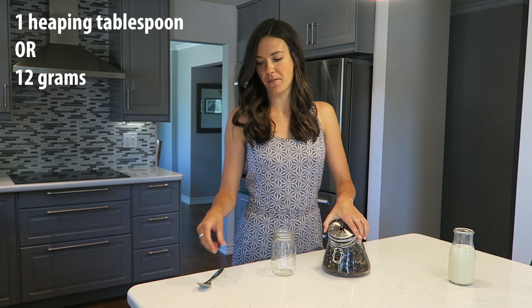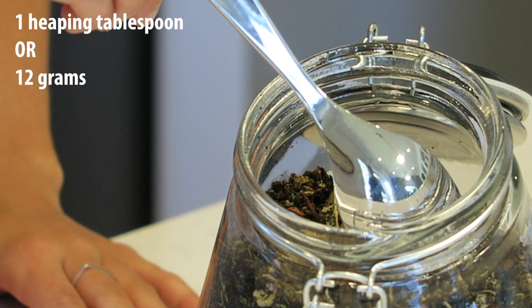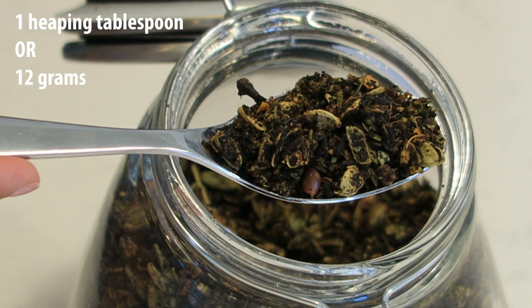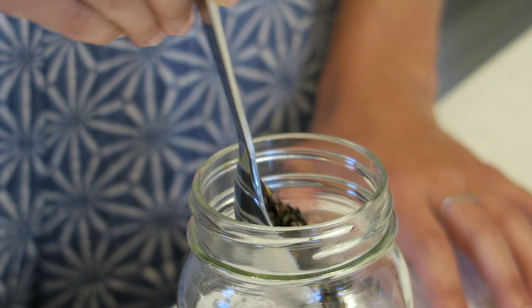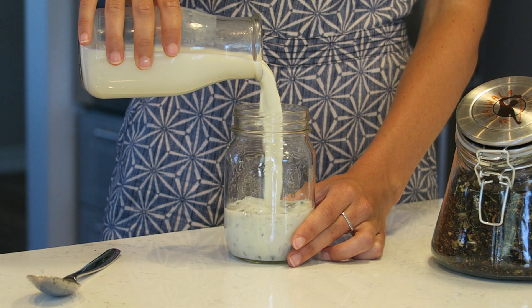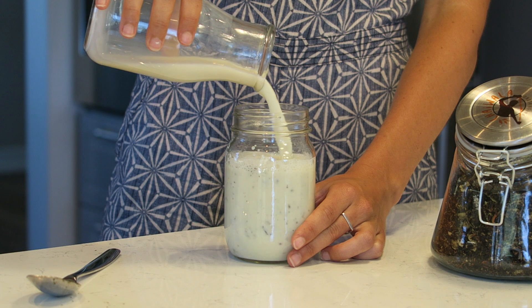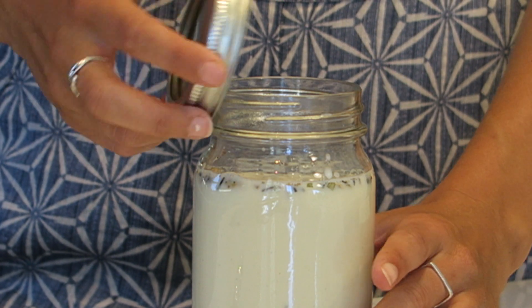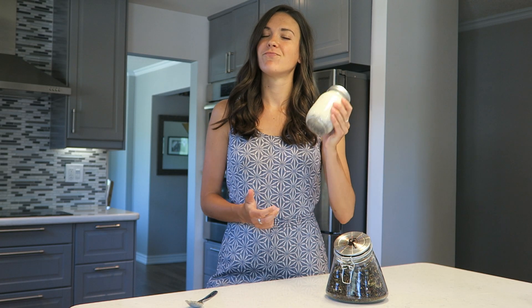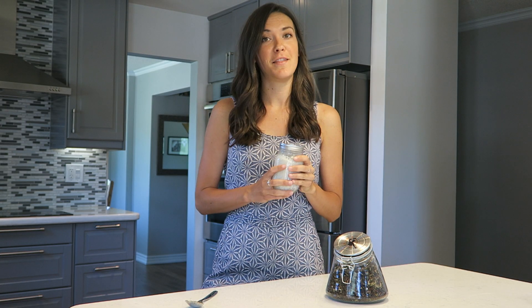First, grab a heaping tablespoon of Chai Walla Chai and throw that into your mason jar. Next, grab your milk and add it right into your mason jar as well. Put the cap back on, give it a shake, and it's time to put it in the fridge.